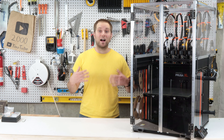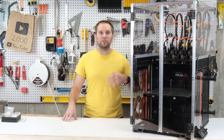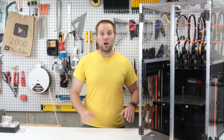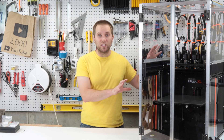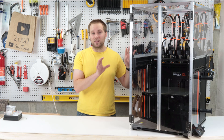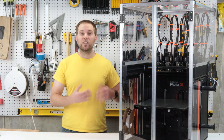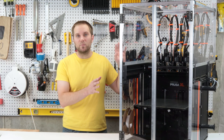Hi folks, welcome back to the channel. I'm Asa and today I'm going to talk about this enclosure that I designed and built for my Prusa XL 3D printer. A few months ago I finally got my Prusa XL kit and I made a video where I assembled and reviewed it. One of my main complaints is that at the price point for the Prusa XL it didn't come with an enclosure, so I set out to remedy this and designed and built my own.